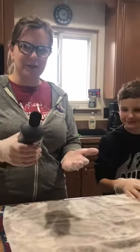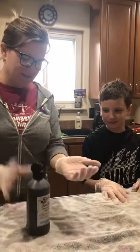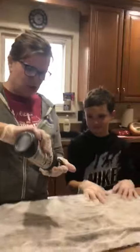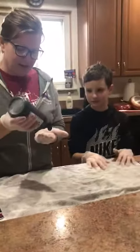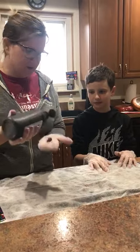Quinn and I are going to do a hand-washing experiment. We're going to put a little bit of black paint on our gloves to show how much you actually have to wash every part of your hand in order to get soap everywhere.